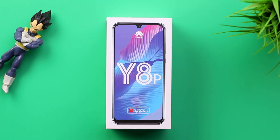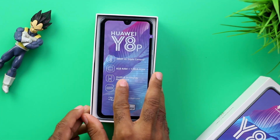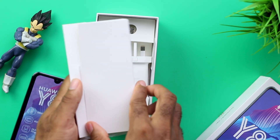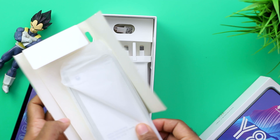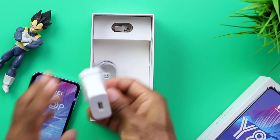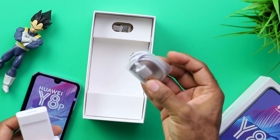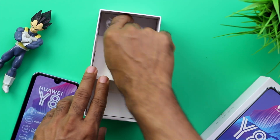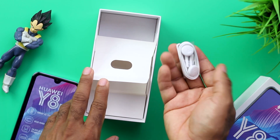Before I share with you guys my experience with this device, let me take you through the unboxing phase. Unboxing the Y8P is what you'd expect of a smartphone — you get to see the smartphone first, which I'd set aside and dig down further. Next up is the smaller box housing the SIM card ejector, a silicone case, and the quick start guide. The 10W charger is actually underwhelming for the price — I expected to see a fast charger here. Other things in the box include the USB Type-C cable and also the 3.5mm earphones.